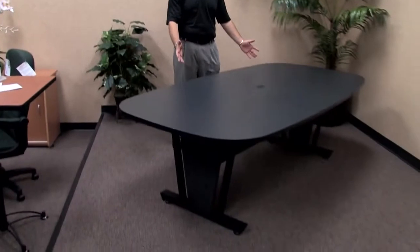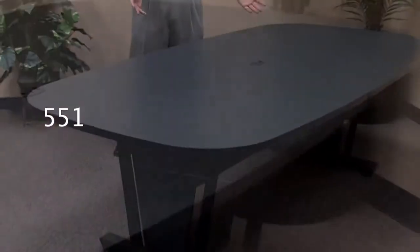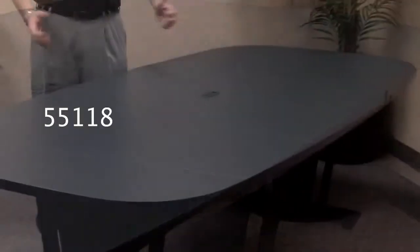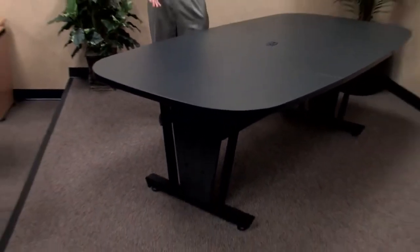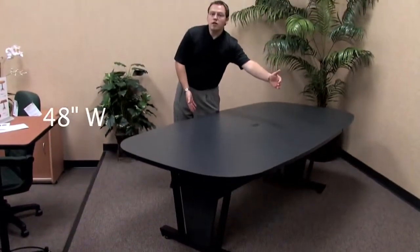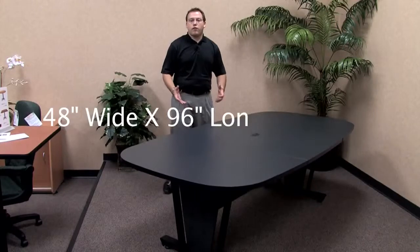Hello, my name is Blake Zalkberg and I welcome you to yet another OFM product informational video. Today's video will be on our model 55118 modular conference table. As you can see, the model 55118 gives you a nice full space for seating up to 8. The model 55118 modular conference table is 48 inches wide by 96 inches long, giving you a nice full feel.